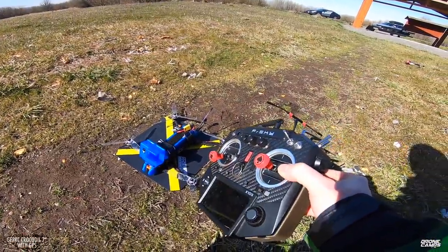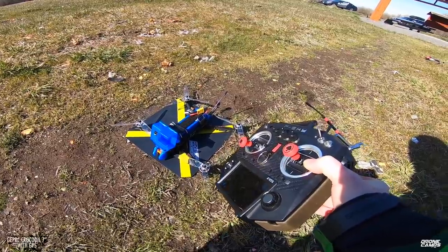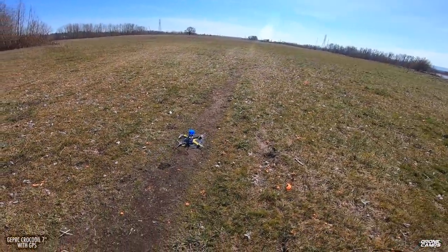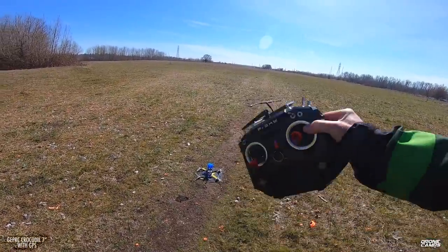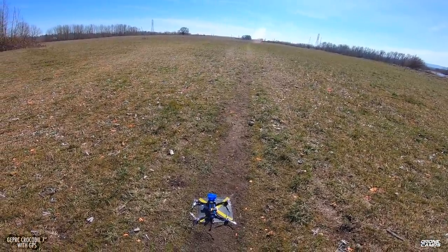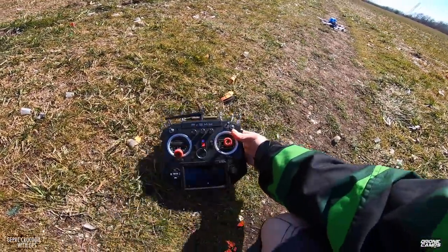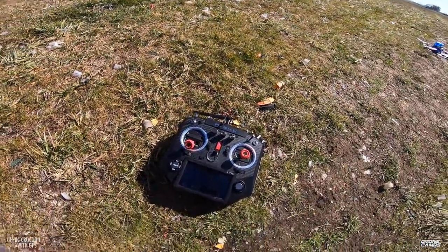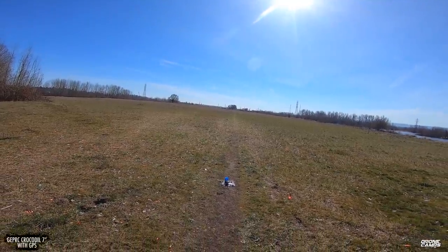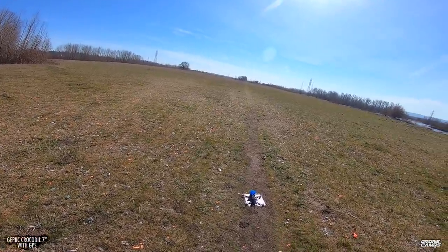I'm going to get the quad up in the air in stability mode and fly it out about 300 feet, because that's the minimum distance — my return-to-home radius is set to about 100 meters. I'm going to fly out past 100 meters, and once I get out past that point I'm going to flip into rescue mode. Let's go ahead and test out the first, hopefully successful test of a Bind-and-Fly GPS quad. Let's go ahead and arm the quad.